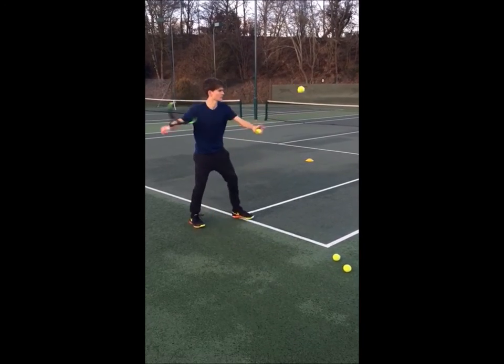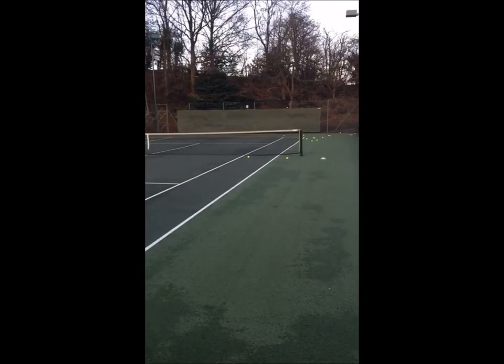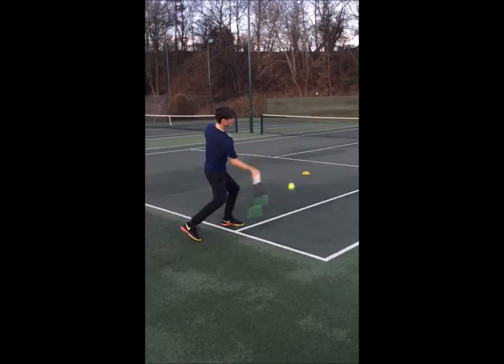But the beauty of this drill is it really encourages you to get your weight going forward, and also because you're trying to get the ball to go deep into the tram lines, it helps you let the racket really swing through the ball and let the racket stay on the strings for as long as you can.